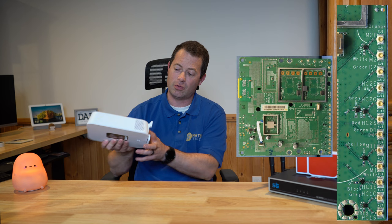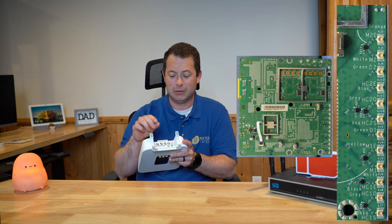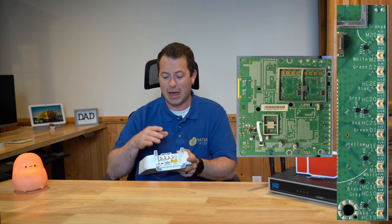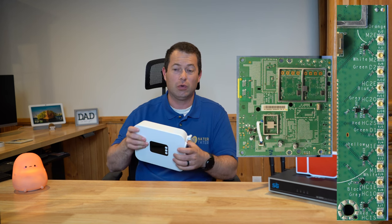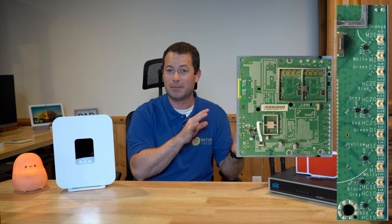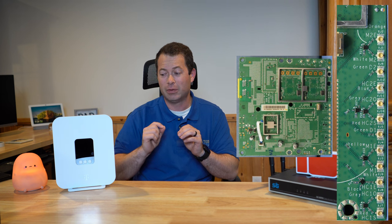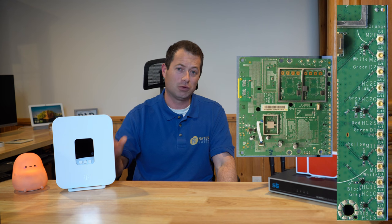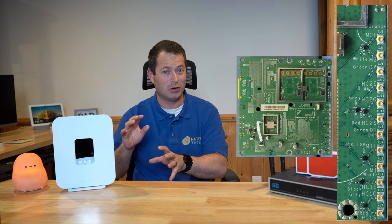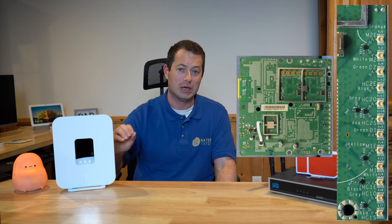Looking at where the external antenna ports map on the board, they replace M1 and M2 with M1E and M2E, and there's HC1E and HC2E — the E likely standing for external. So the external ports directly replace their internal equivalents. However, D1 and D2 don't appear to have external counterparts, meaning the diversity antennas may still be used even when on external mode. My recommendation: don't mess with the board and disconnect anything — you're likely to cause more harm than good. Without eight connections, you won't gain anything by tearing it apart.